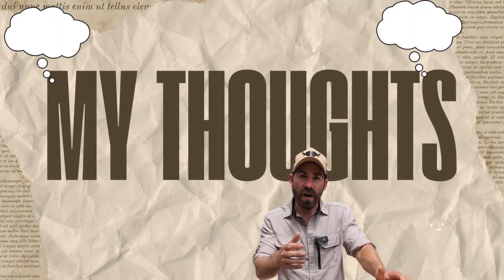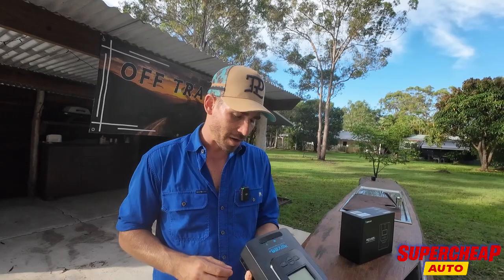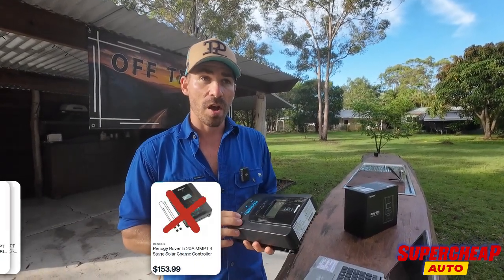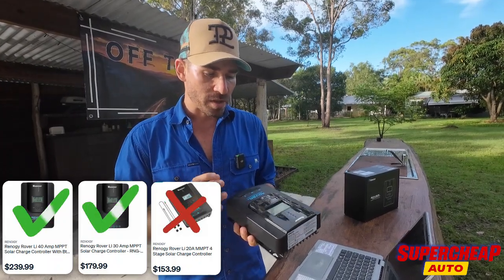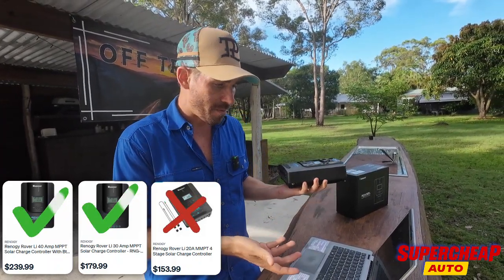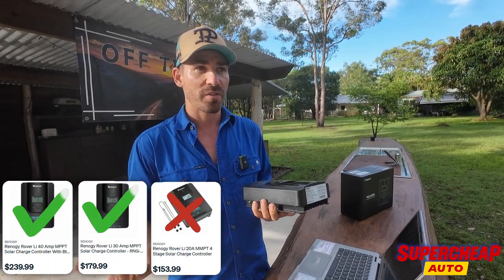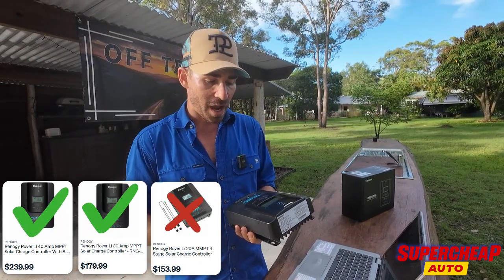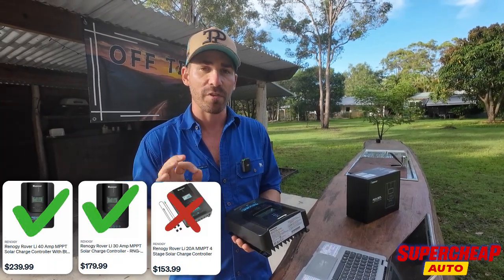My thoughts — would I buy one? The 20 amp? Probably not. I would definitely go the 40 amp, because as we saw the maximum input is 260 watts which is effectively a 300 watt panel limit. So I would hands down go the bigger size, and then you can't fault it. Go the 40 or 30 amp and it's definitely worthwhile buying.